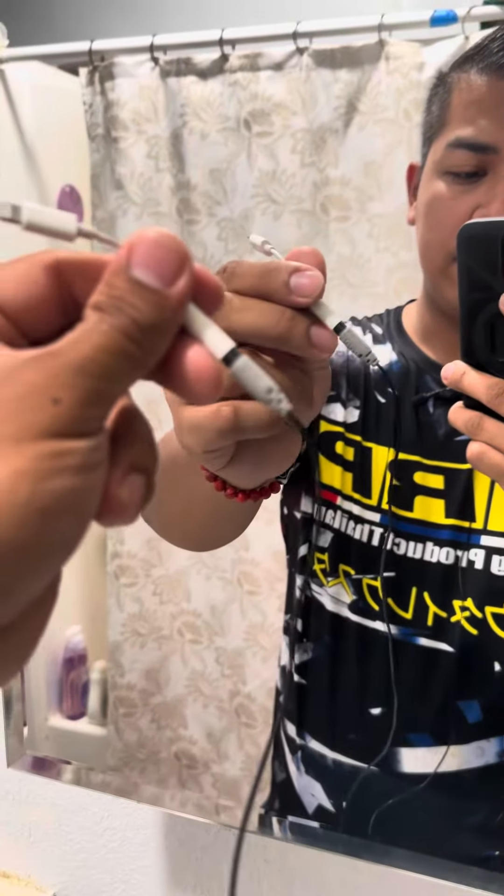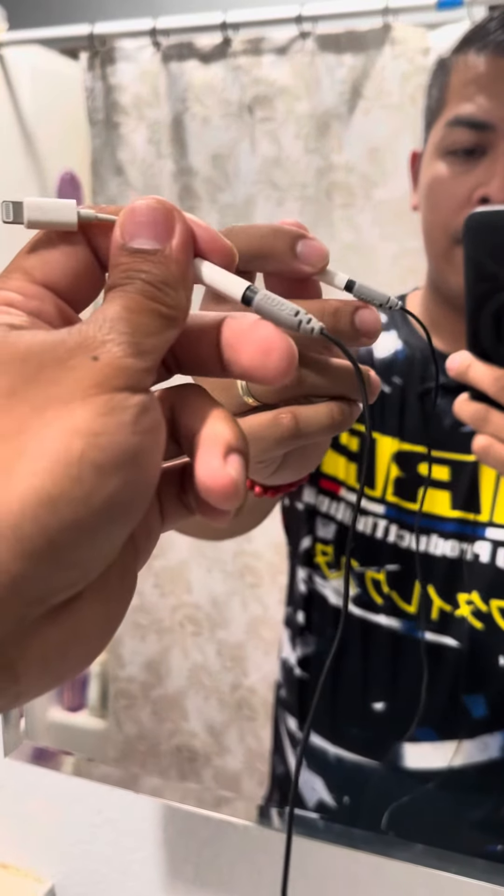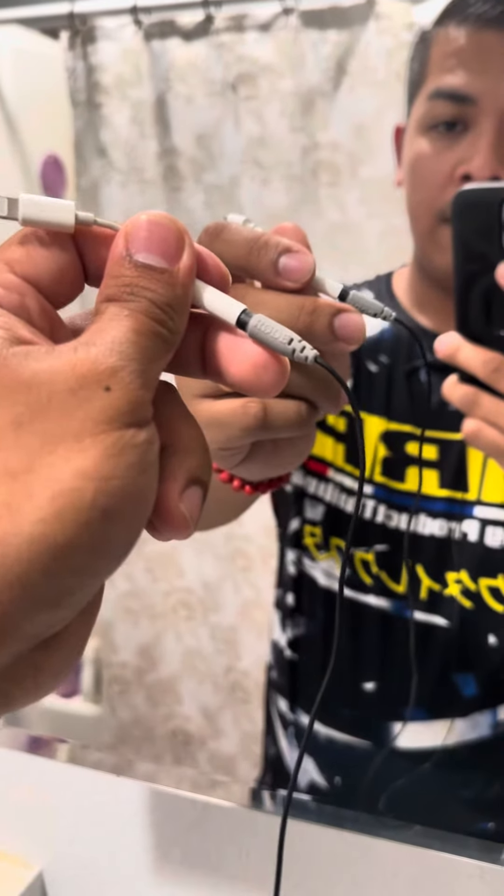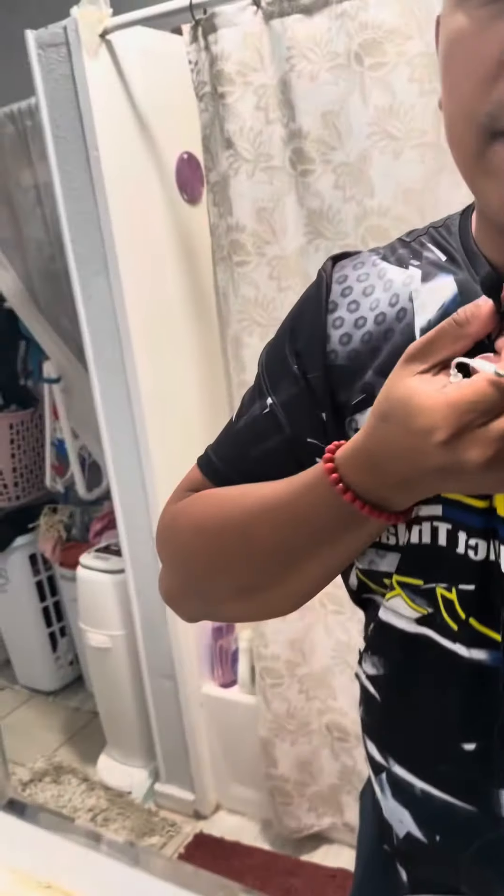All right guys, thank you for watching. This video is for the mic performance on the phone versus the Rogue Smart Blast. As you can see, I'm showing you the gray part of it — this is the blast version wired, and this is the mic.